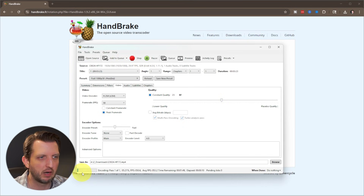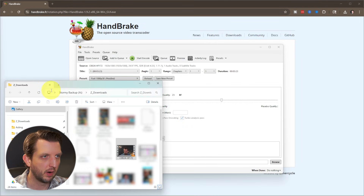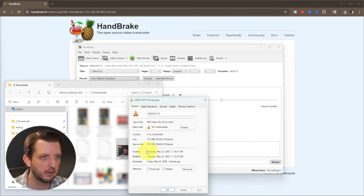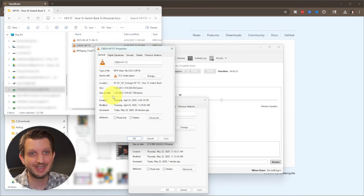It gives you a little progress bar at the bottom showing the percentage completed and how much time is remaining — we just have a minute and 48 seconds. Once that's finished, you'll see the queue is complete. Open up where that file is and look at the properties: we are at 37.8 megabytes from the original, which was 1.2 gigabytes. Just a slight tweak to the settings really made a huge difference.